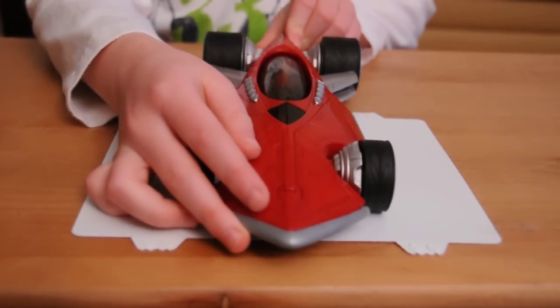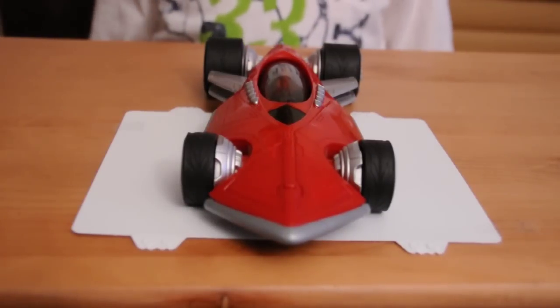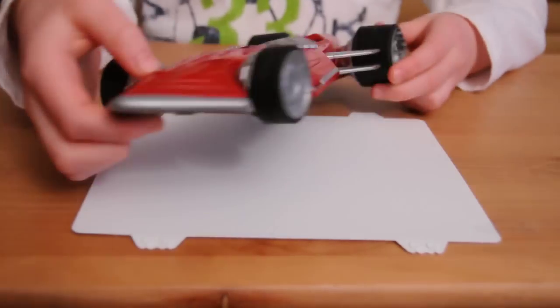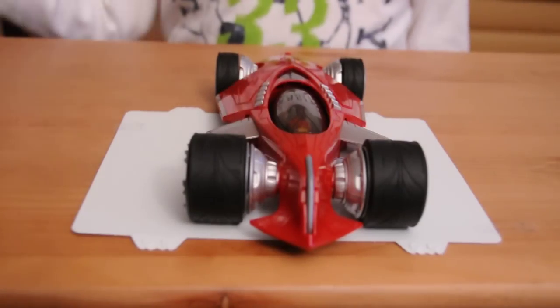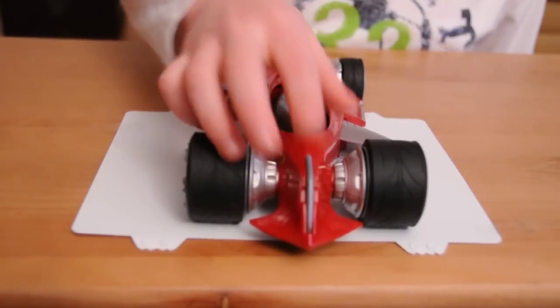Top view. There's a front view — there's really not much I could do for a front. Here is a back view. There's a thing that does this, which doesn't really do much.